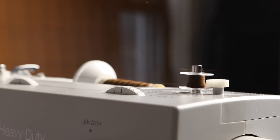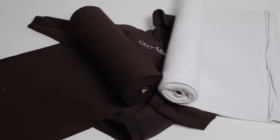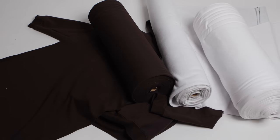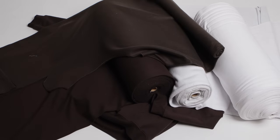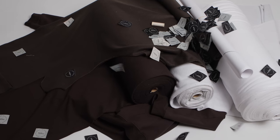Second, DIY kits. For those who might not have access to certain fabric shops or can't print the big pattern paper, you can get everything in one with a DIY kit. It comes with the fabric, the pattern, thread, and a Glory Allen DIY woven tag. Just order the kit, get it sent to your house, press play on the tutorial, and get started.